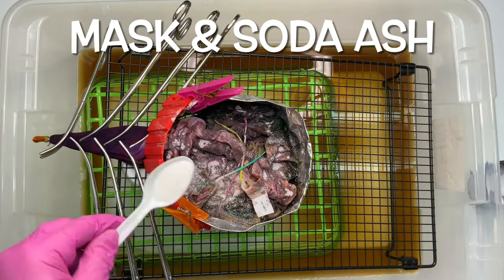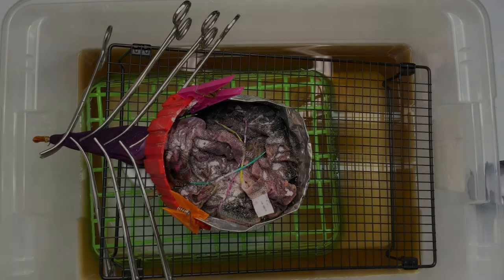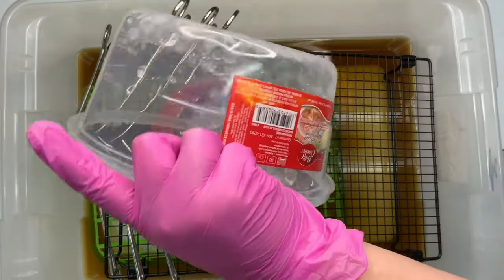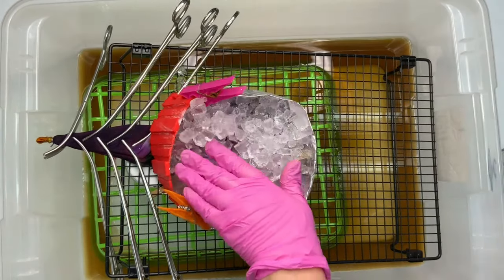Since we're going to be packing more ice on here, give it a quick little sprinkle of soda ash for good measure, and then let this round of ice melt and let it batch for 48 hours after the ice melts.